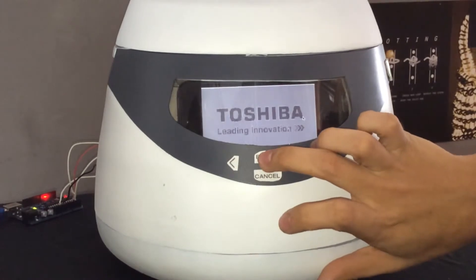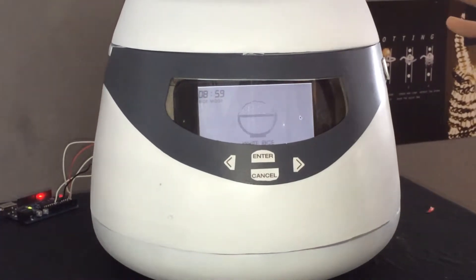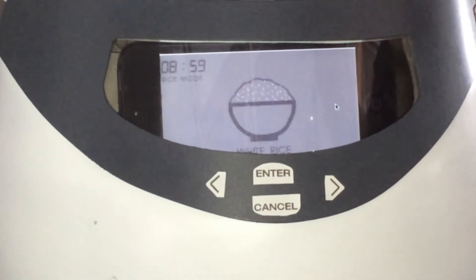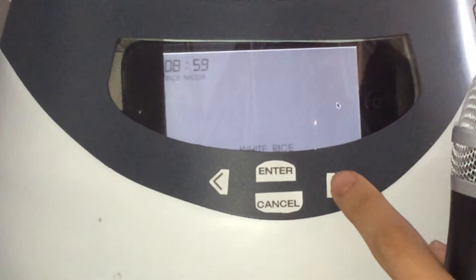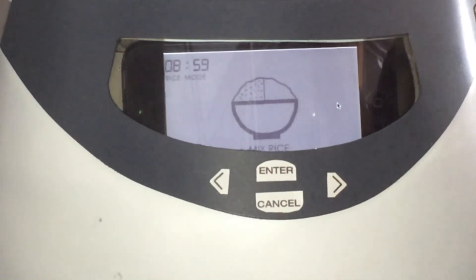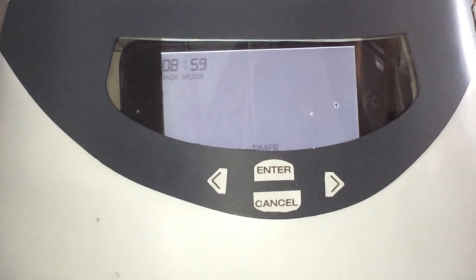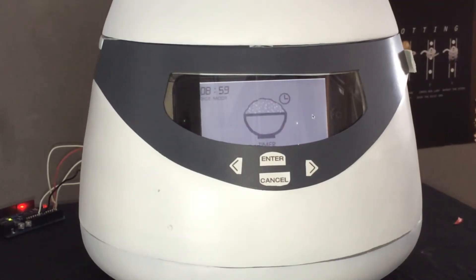First of all, push enter. We will see the modes of cooking. This one is white rice. The graphic will appear highlighted because it wants to represent that this mode is not selected yet. And then we go next to Artisan mode, quick cook, mixed rice, and then timer. The modes will be similar to the existing ones, but we want to represent just the feeling and the emotion through the graphic.